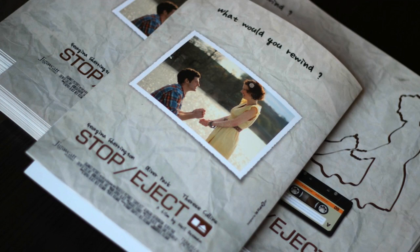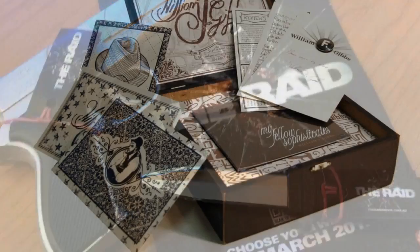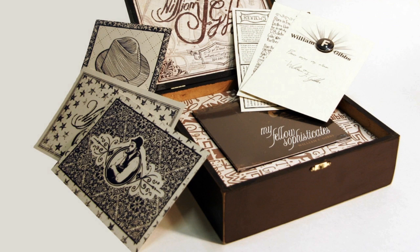Next, get a press kit and start selling your film at film festivals. Use your creativity to think of as many ways as you can to get the word out there.